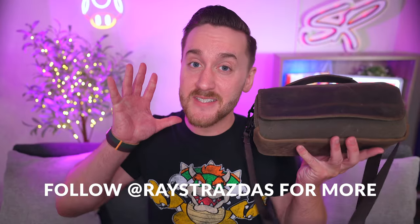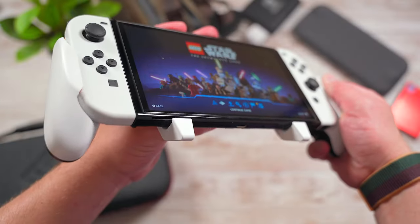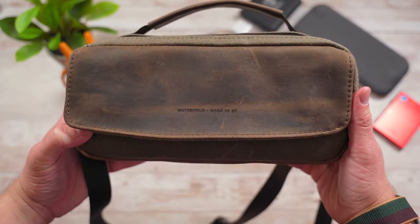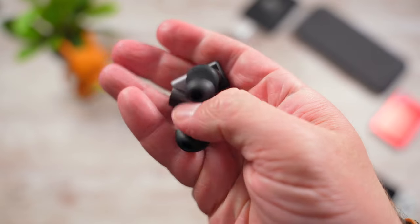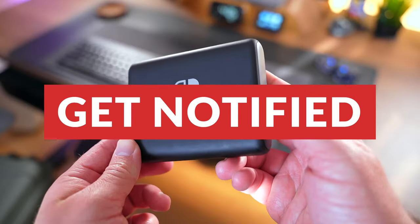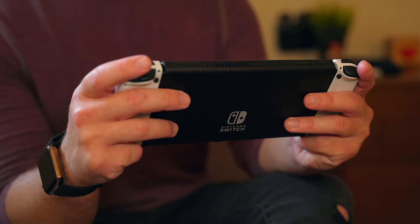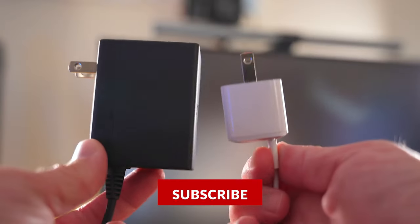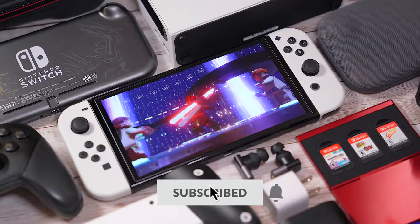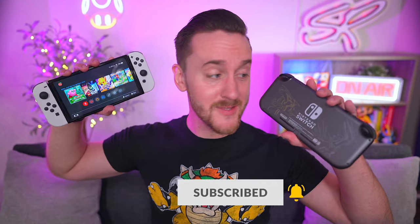So there you have it, my friends. Those are some of my personal favorite accessories that I use all the time and that I think are must-haves for your Nintendo Switch, no matter which model you have. There are tons of awesome accessories out there for the Switch and this list is not even scratching the surface of what's out there. Accessory hunting can be overwhelming, but it doesn't have to be, so I hope this video was helpful and gave you some good ideas. I really don't think there are too many things you need to enjoy what matters most — gaming and having fun. Just protect the console with a screen protector and a case, keep it charged up, and everything else after that is pretty much optional. At the end of the day, it's all about having fun — that's what the Switch is all about.